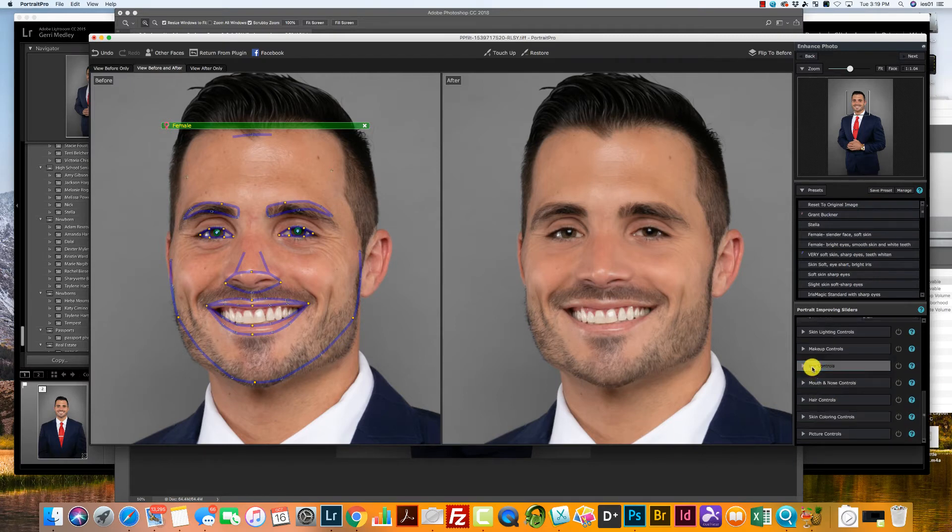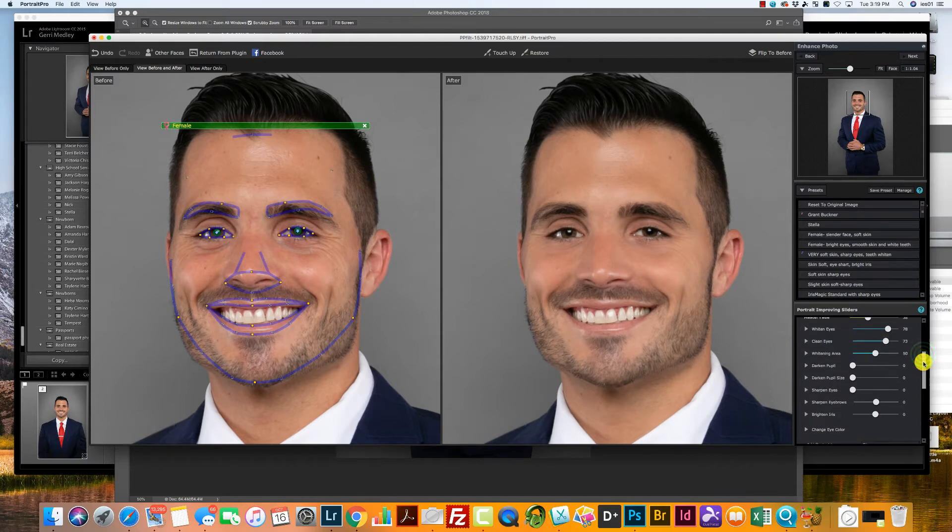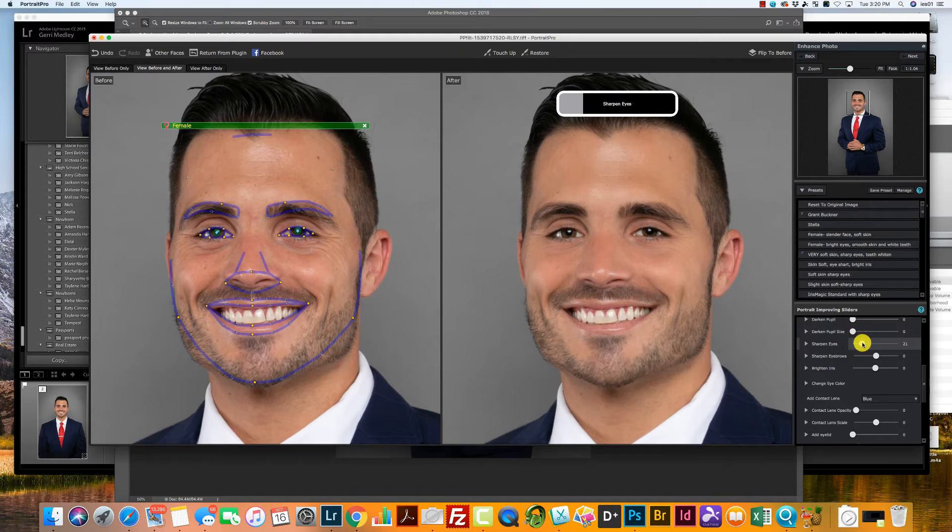Next we're going to go to our Eye Controls tab. I'm just going to brighten those eyes up a little bit with Whiten Eyes and Clean Eyes. The eyes already look pretty good here. I also really like the Sharpen Eyes feature — just turn that up a little bit. All the way is a little too sharp, so just a little up.